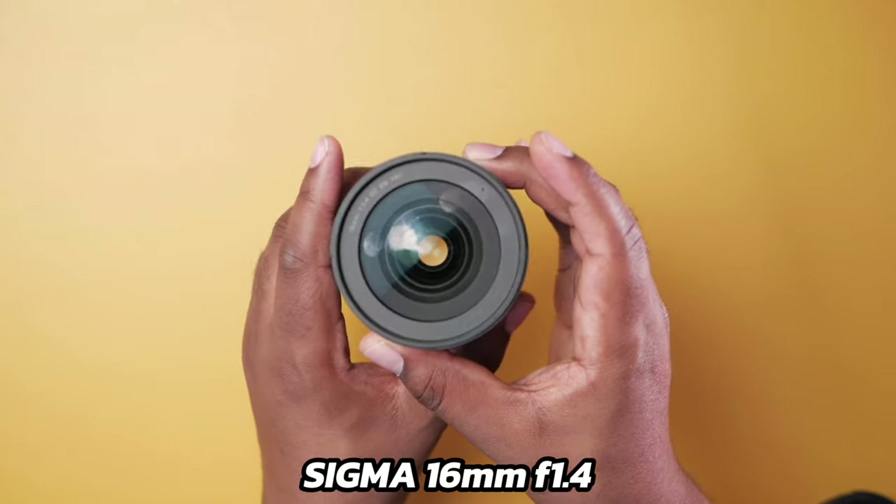My next recommended lens is a prime lens, mostly if you're recording podcasts, YouTube videos, or sometimes going outside. This is the Sigma 16mm f1.4 — the lens I personally use on my YouTube videos with my Panasonic GH5. It's very common among content creators and also has a version for Sony APS-C cameras like the ZV-E10. This lens gives you what you're watching right now, but with better bokeh and more light because the aperture goes to f1.4.